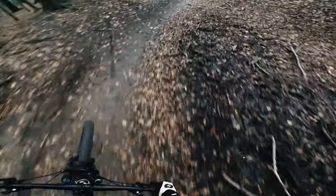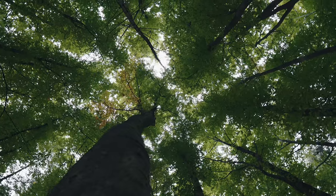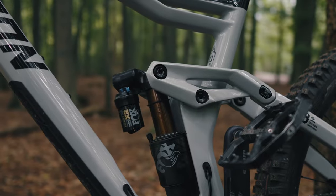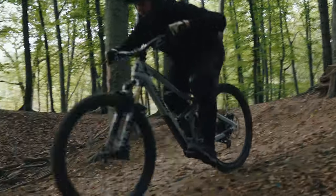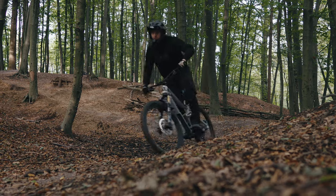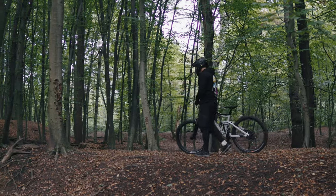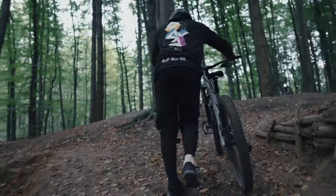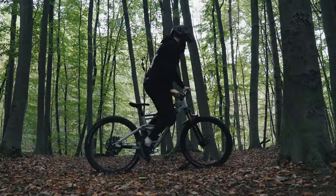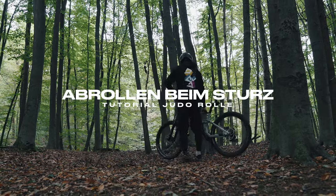This video is brought to you by S.T.A.L.A. Hi guys, what's up? Welcome to a new video.